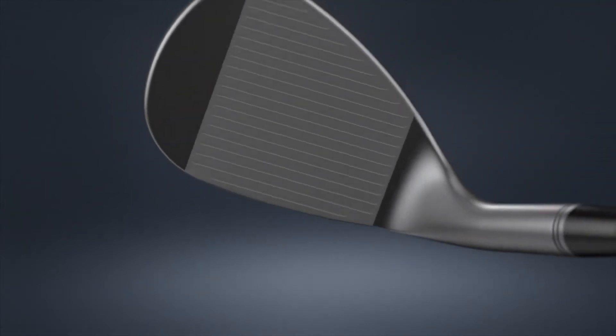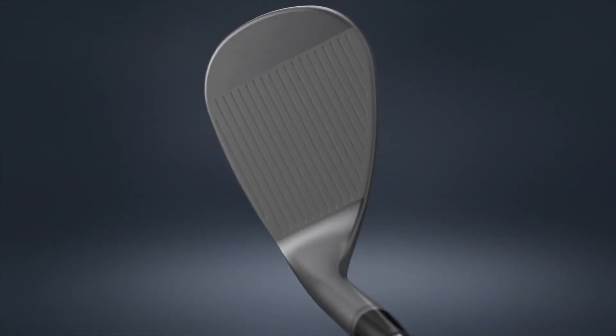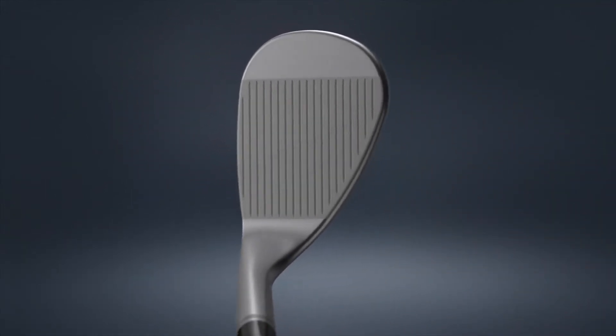It has that captured appearance where the amount of offset to the lead edge allows players to feel like they can actually control and manipulate the club to hit the types of shots that they'll play around the greens.